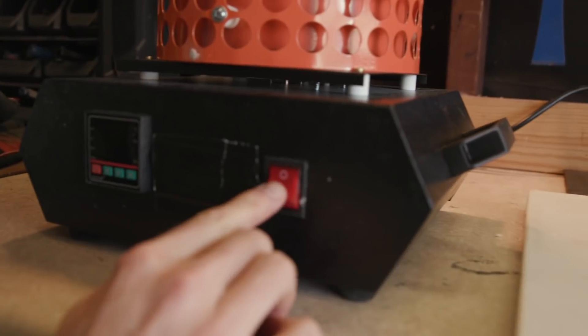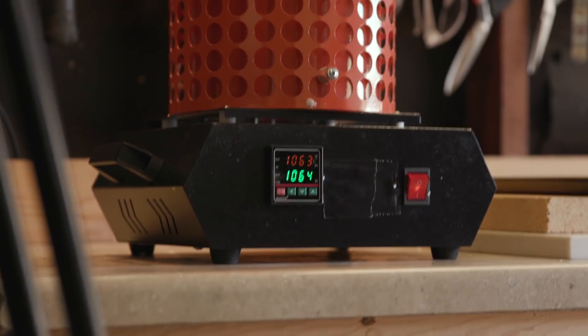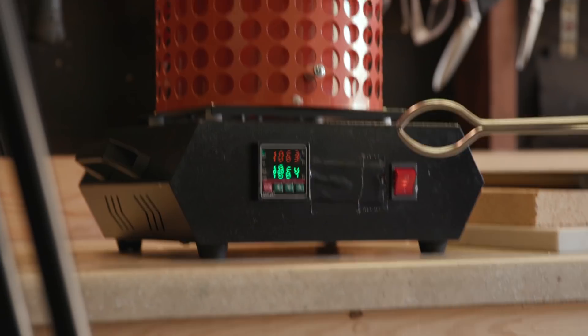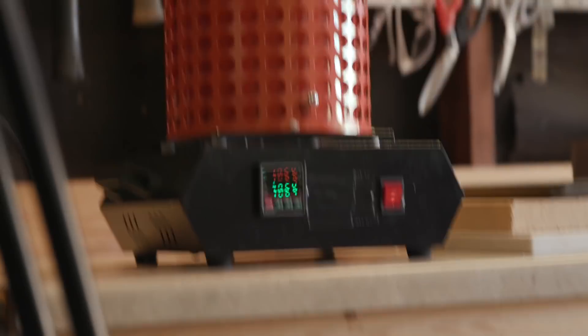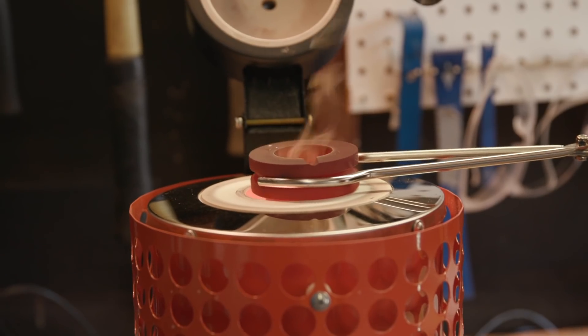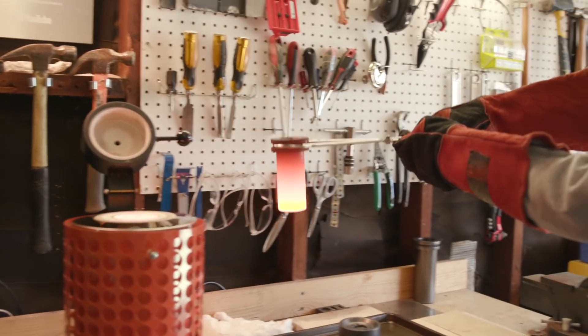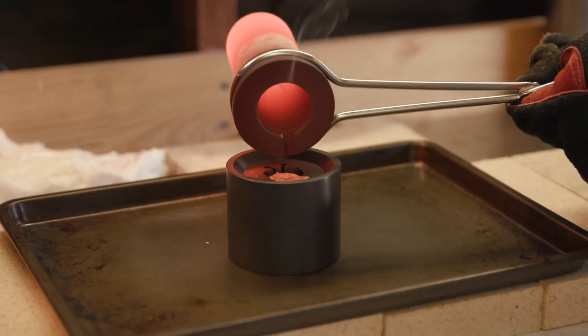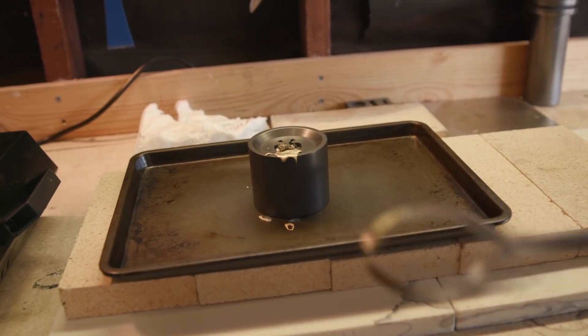We're going to turn this up. Come on, come on — what are you waiting for? Oh wow, oh my goodness, oh my gosh. Oh no — I didn't pour it right. It's all splotchy too.